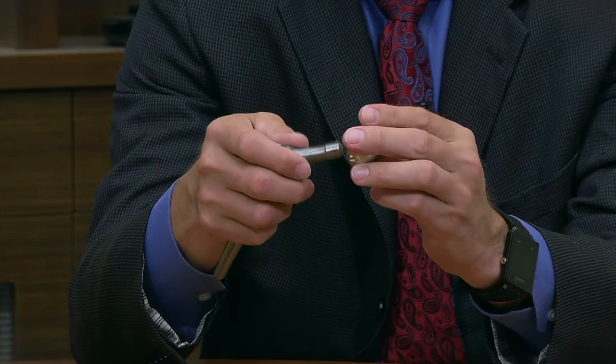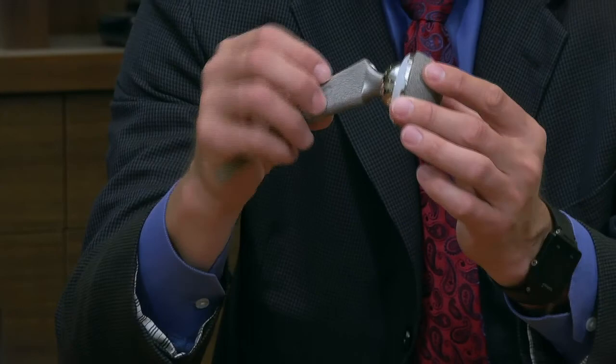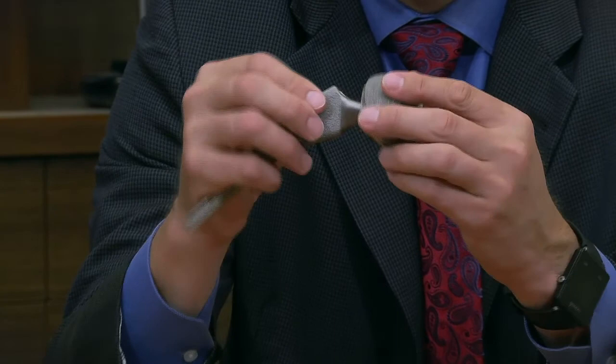What replaces the joint is a metal or ceramic ball placed on the top of the stem. That ball rubs against the high density plastic interface, which recreates the gliding surface of the joint — very low friction, so movement is done without a lot of effort.